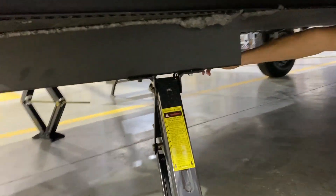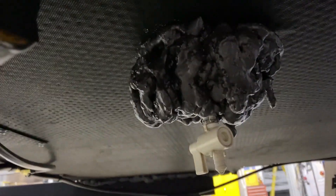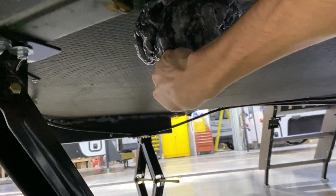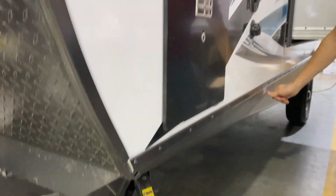This will be your fresh water tank drain, right underneath there. You'll see the valve there. You will want to shut that if you do want to fill up your fresh water tank. And you'll have a decal here showing you that as well.